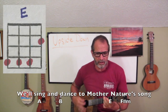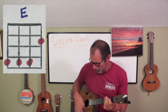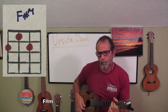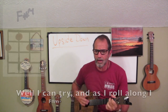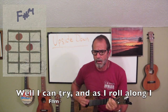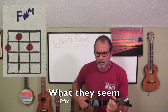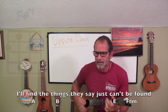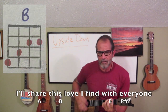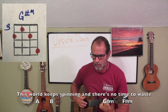I'll find the things they say just can't be found. I'll share this love I find with everyone. We'll sing and dance a Mother Nature song. And I don't want this feeling to go away. Who's to say I can't do everything? Well, I can try. And as I roll along, I begin to find things aren't always what they seem. I want to turn the whole thing upside down.